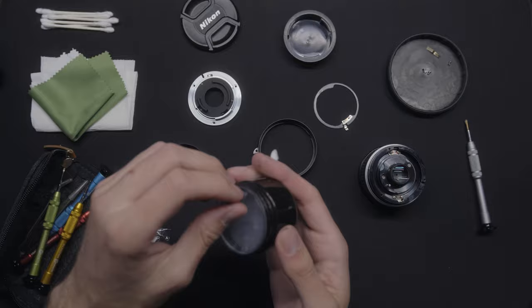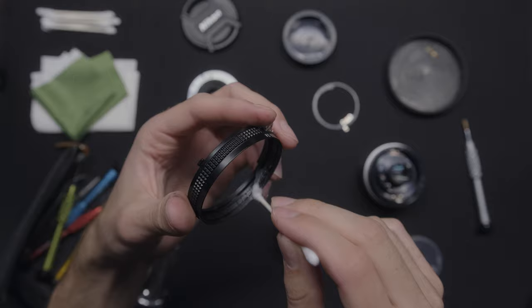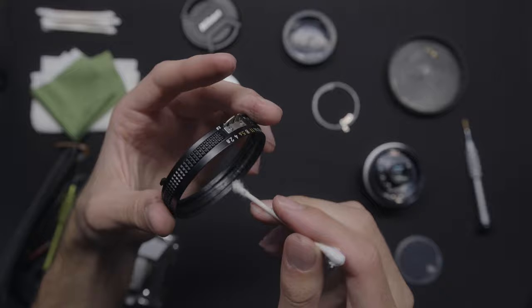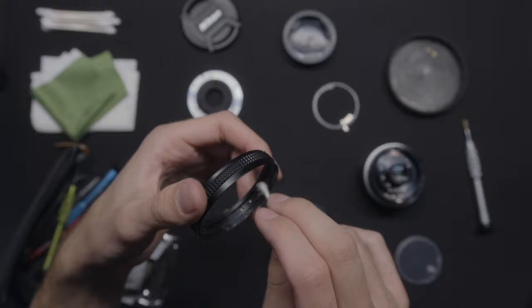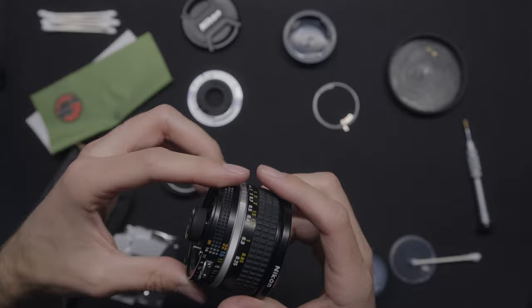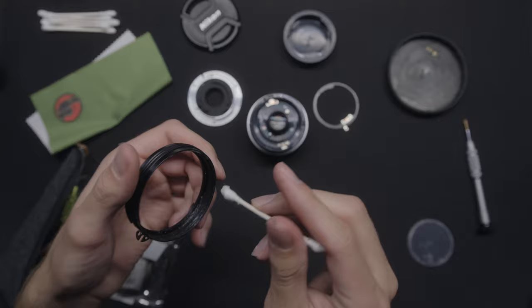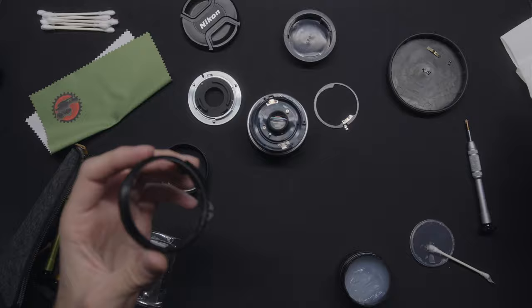I'm going to apply some more — there's not as much resistance as I want on there. That's nice. There's a lot of resistance there.